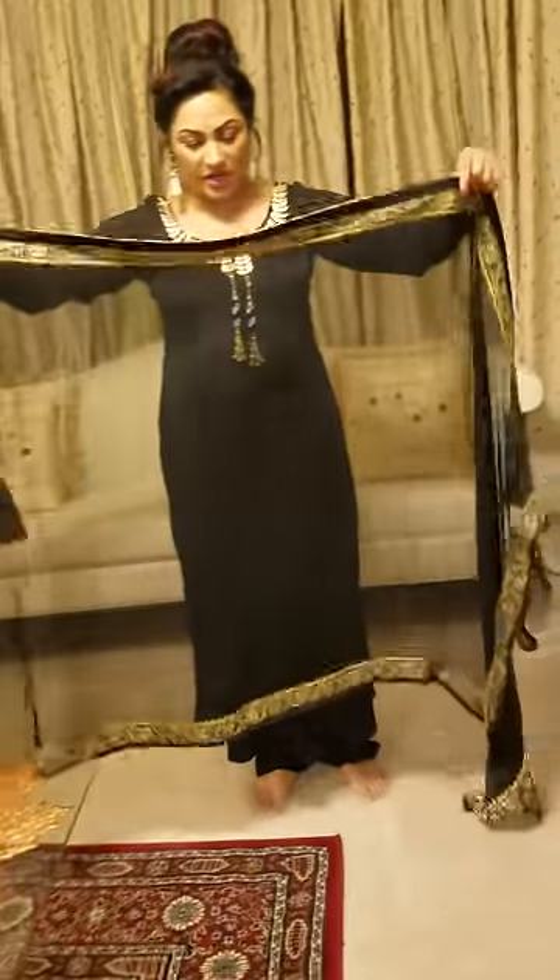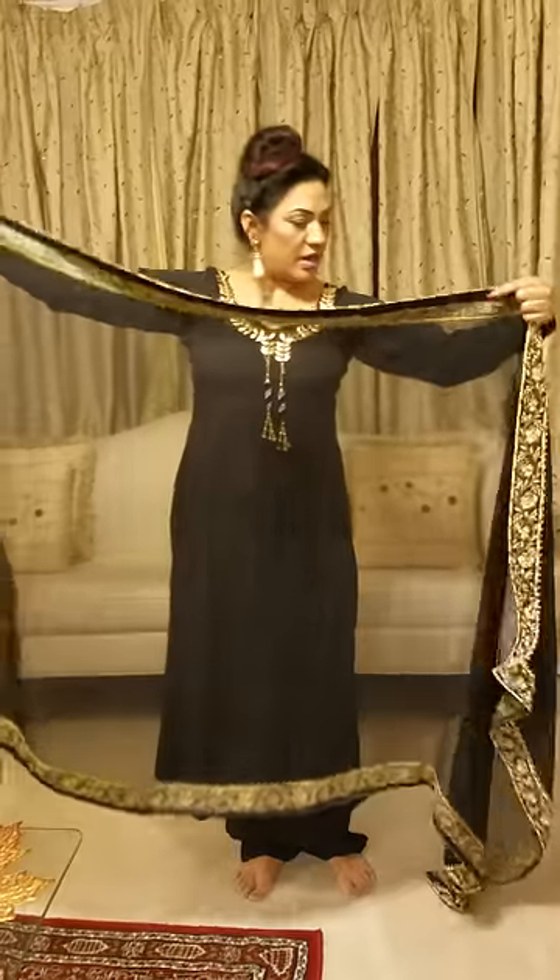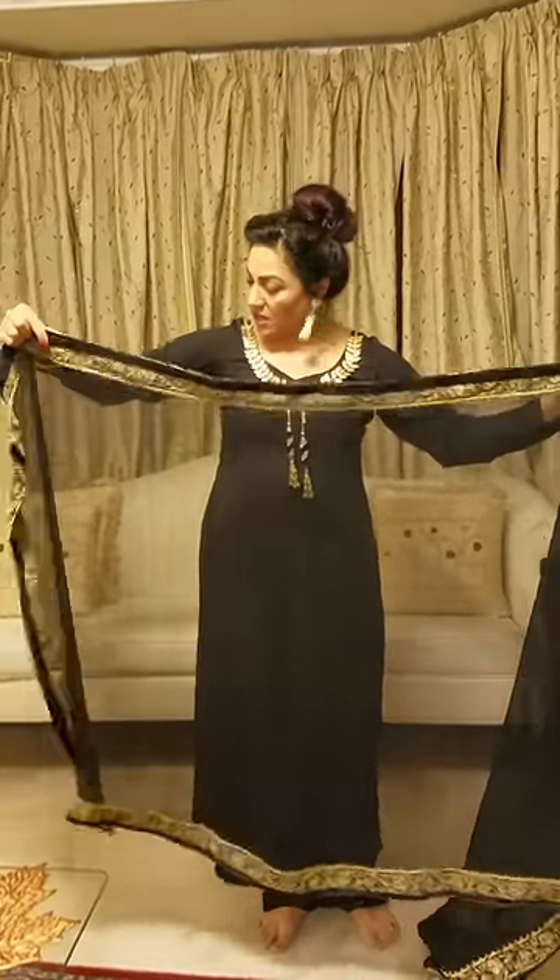You can see that the dupatta is going to be placed like this. I will put the dupatta in front on the left side and the right side.